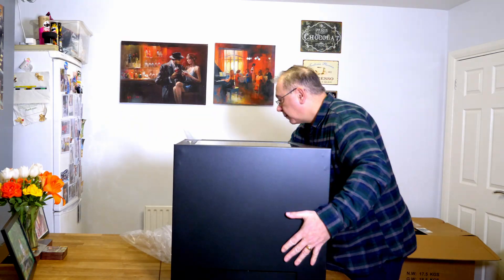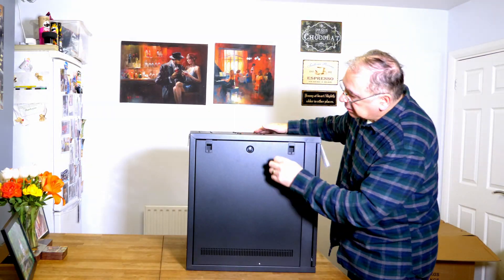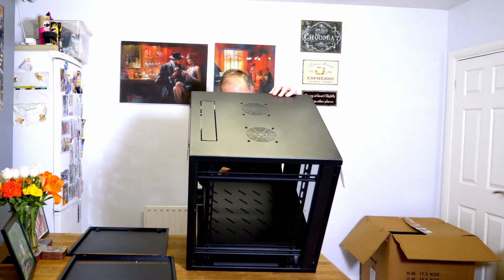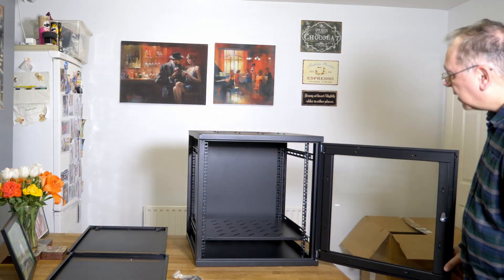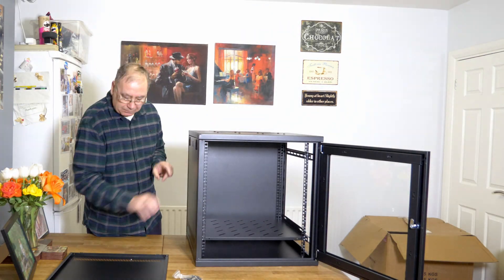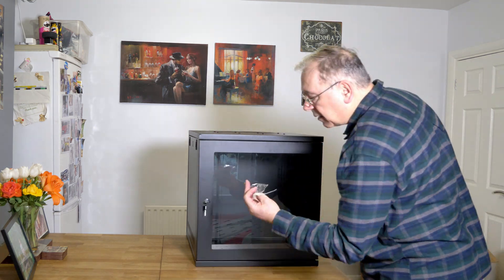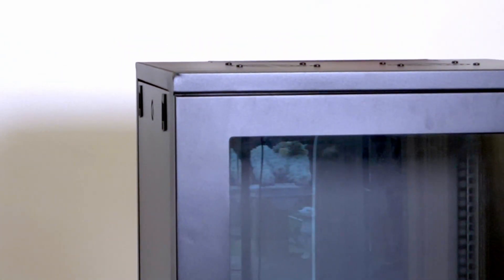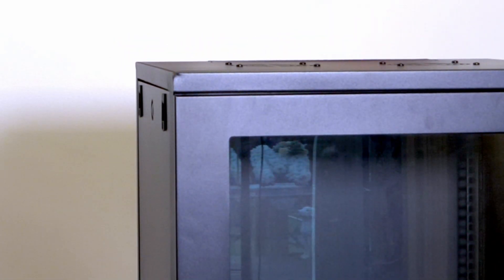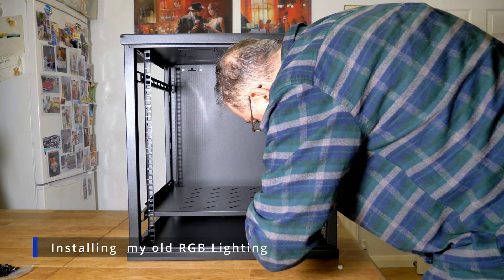I did notice a little bit of damage on one side — it's on the top left hand corner just above the door, only a tiny bit. I decided I wasn't going to waste my time phoning them up or contacting them. I was just going to have it as it is. It's only a little one and you can hardly see it anyway, even though the camera picks it up.